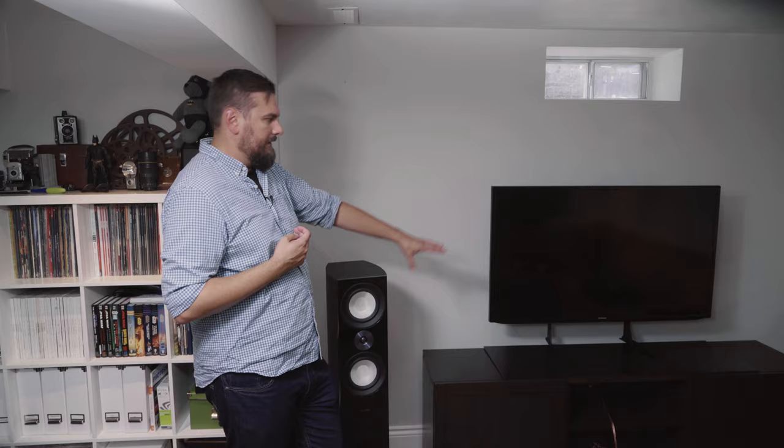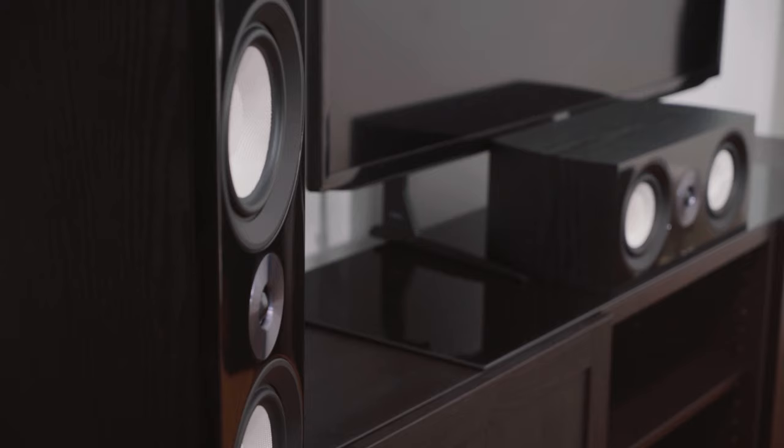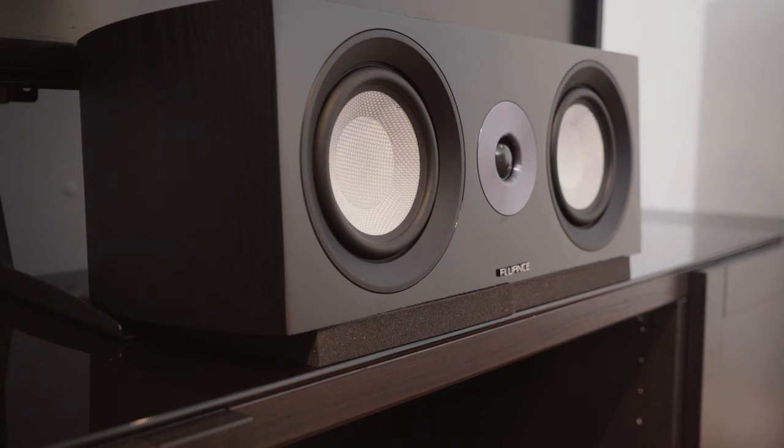Another thing to consider for placement is your actual TV screen. Whether it's on a stand, a projector from the ceiling, or a wall-mounted TV — each affects where you can put your center channel speaker. A wall-mounted TV gives you more flexibility. In this case we have a raised stand so you can place the center channel there without blocking the television. Alternatively, you could mount it right above, angled slightly downward.